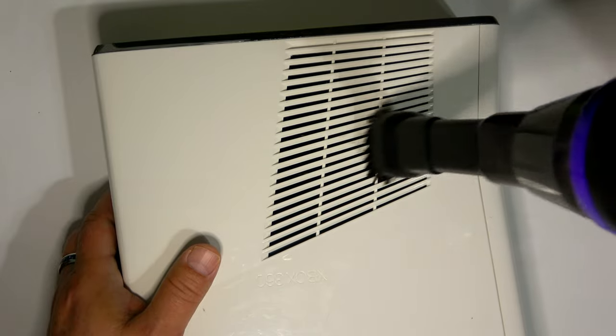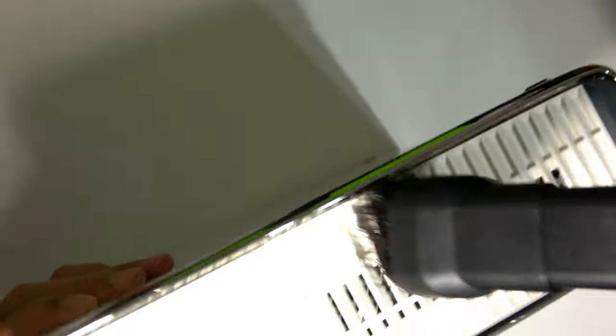Even the Xbox 360 is no match for this cordless vacuum. A lot of dust can get trapped in these air intake holes.